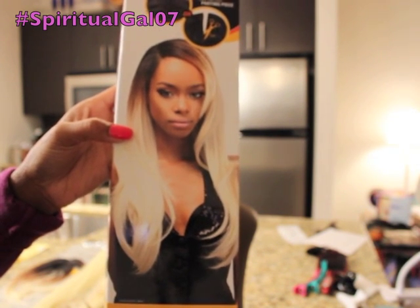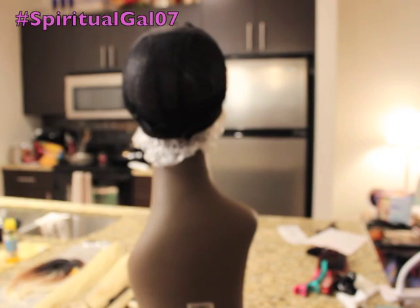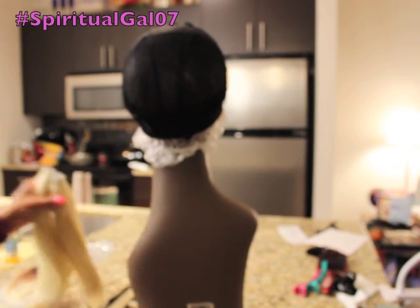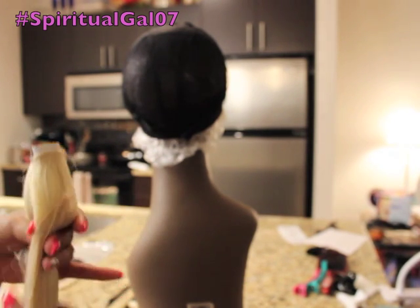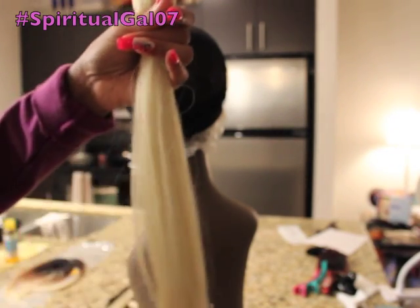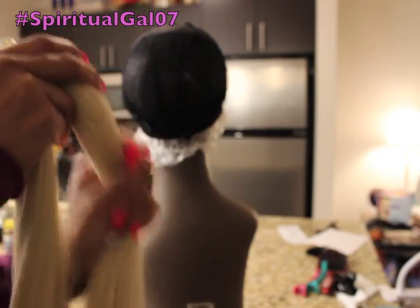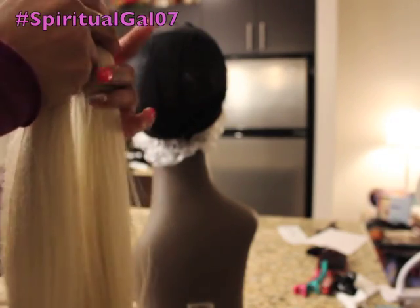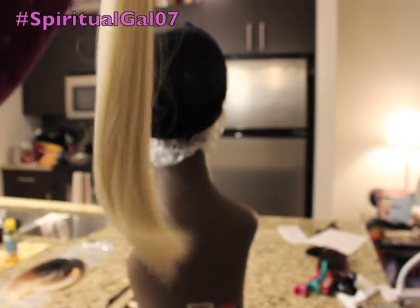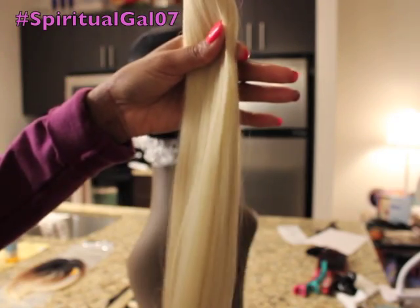The color is DR613, and again you get five pieces. This package costs, I believe, $21.99. I'm preparing my wigs for summer and I just thought I would do something different and lighter — this is like a platinum blonde. Again, this is a J-curl pattern, and this is the 18-inch.